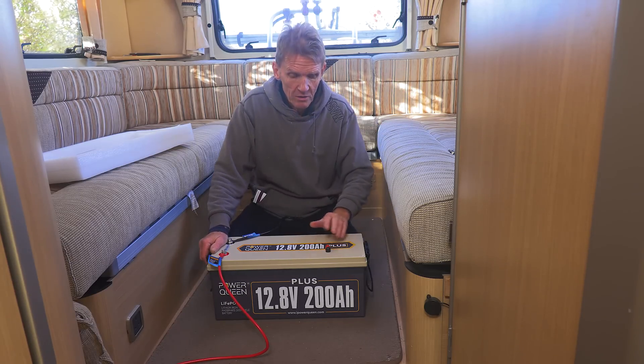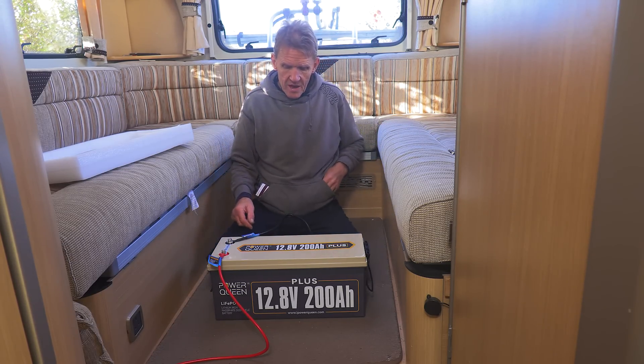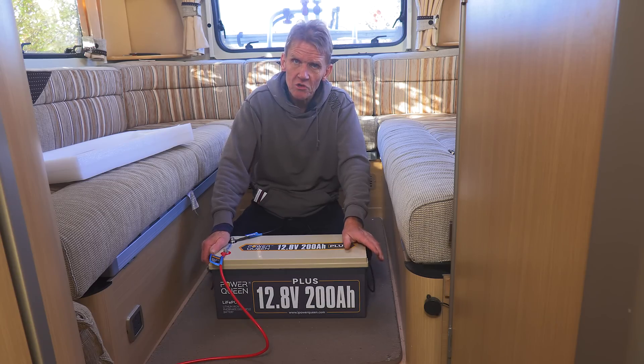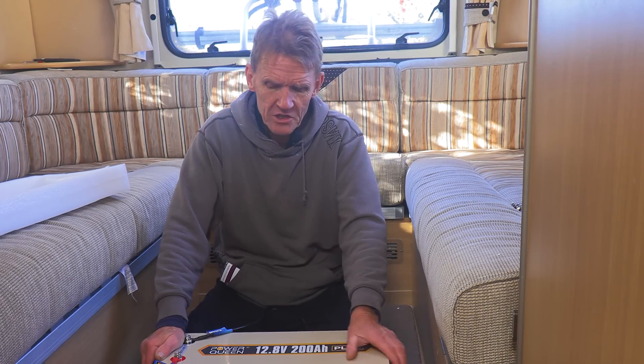There's a huge amount of power here. 200 amp hours is equivalent to the two lead acid leisure batteries I'm using at the moment, and of course each one of those weighs about the same as this. So we've got a weight saving, but we've also got a much more reliable battery. It will charge faster — six hours on a solar panel — but it'll charge a lot faster than that on a rapid charger. And of course it will discharge more slowly, so you get more capacity out of it.